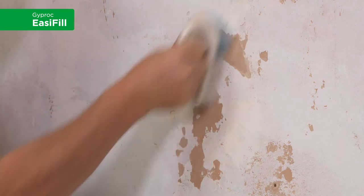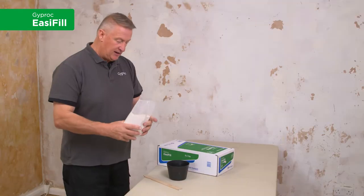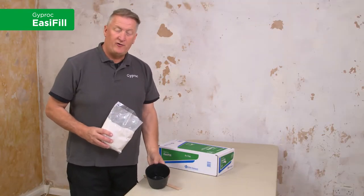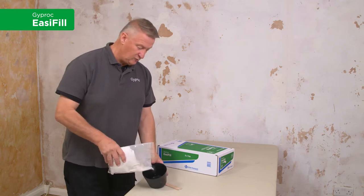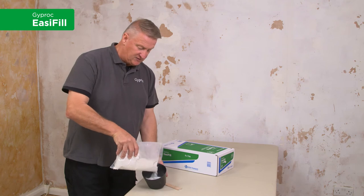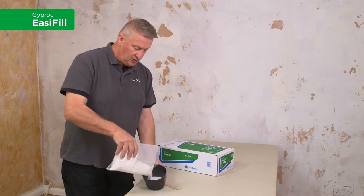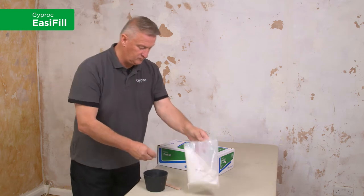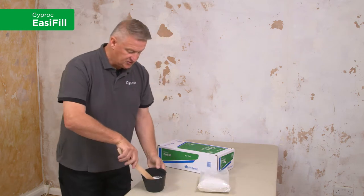Now the wall is ready for the filler. As it's a powder filler, we need to add it to some water — preferably it's best used with cold water. Simply sprinkle an amount of powder on top of the water and start to mix.